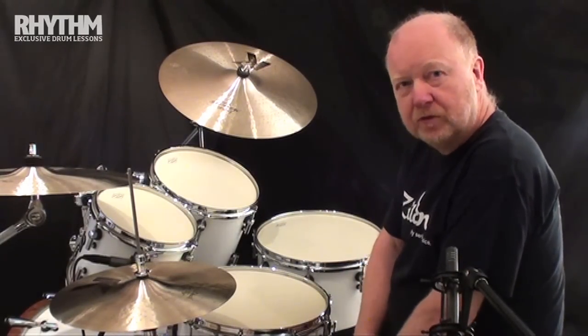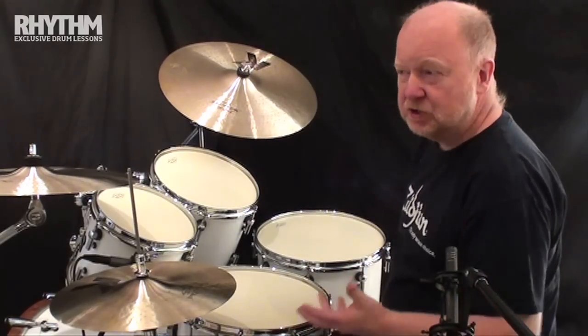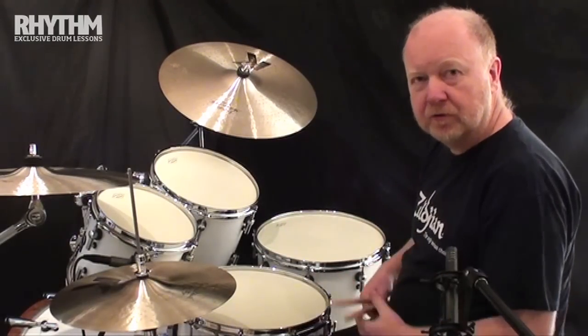I'm combining the seven stroke roll, which we know and love, with a much taught by teachers and practiced by drummers exercise of shifting an accent along a group of notes.